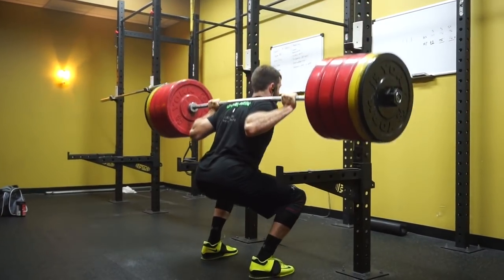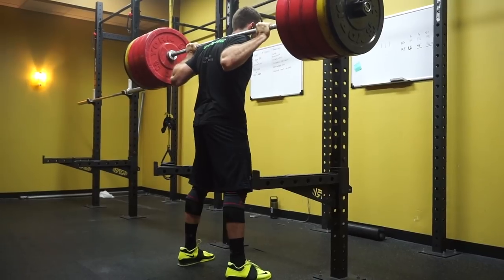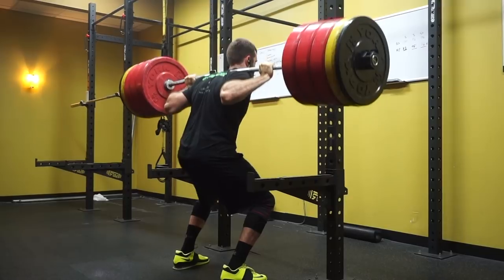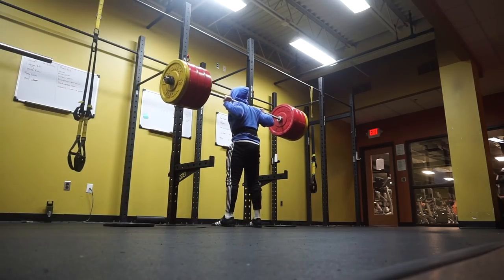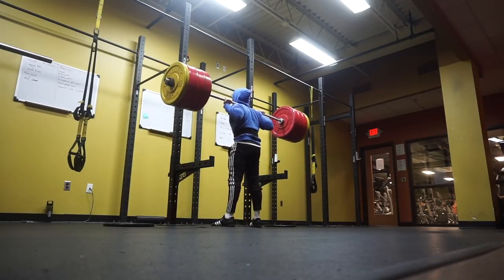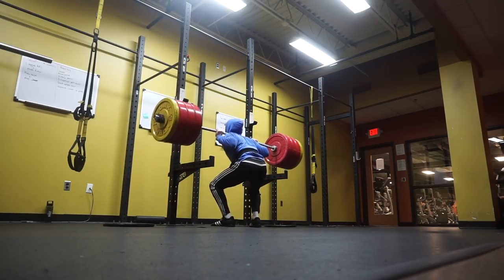Shoot your elbows. Elbows. Chest, elbows, elbows, elbows. Finish, finish, finish.